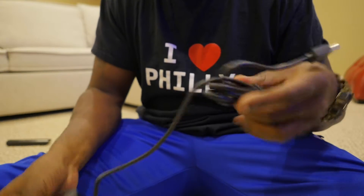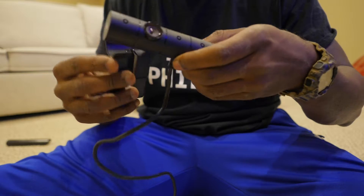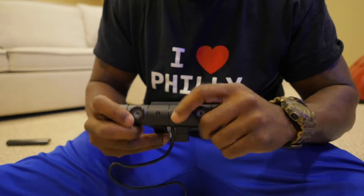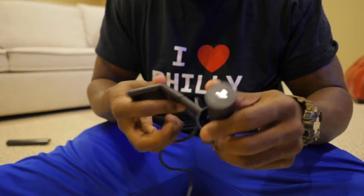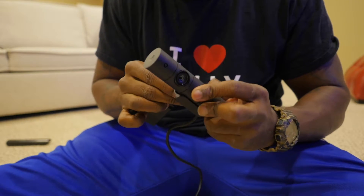So unravel it, put it on its clip like this I think. Not sure exactly which way it goes, but I'm assuming it would go like this and it would clip in — clip on like this.